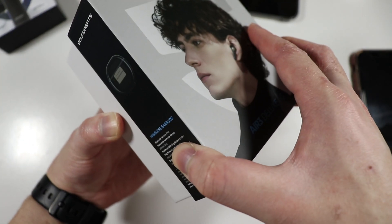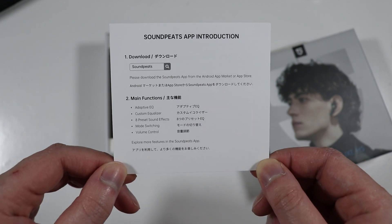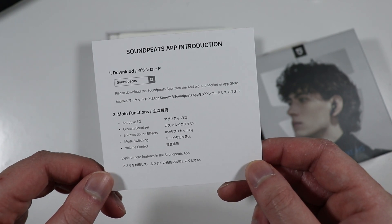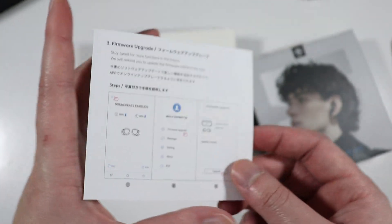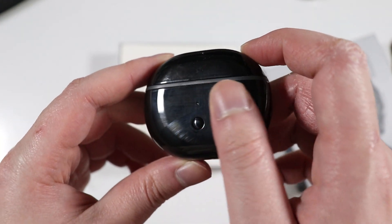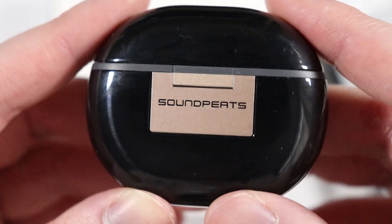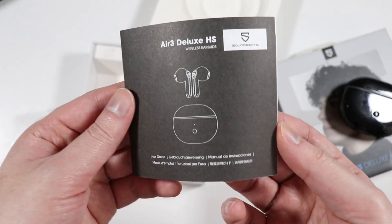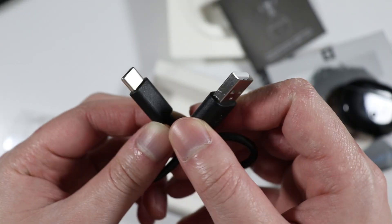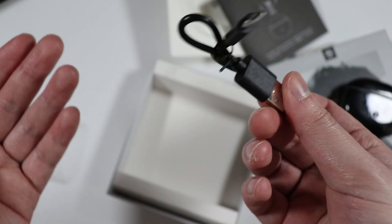These are the Air 3 Deluxe HS. First thing in the box is a little card that tells you that you're able to download their app. With the Soundpeats app on iOS or Android you'll be able to adjust the EQ settings and many other settings. We then have the charging case with a glossy finish and a gold colored hinge on the back with the Soundpeats branding. There's also a quick start guide and a USB-C to USB-A charging cable — it is a bit short but better than nothing.